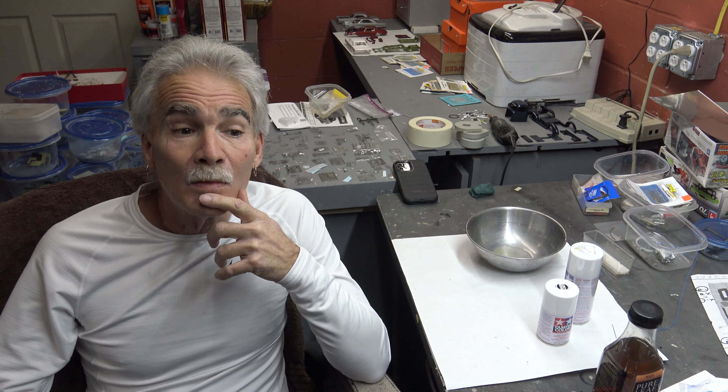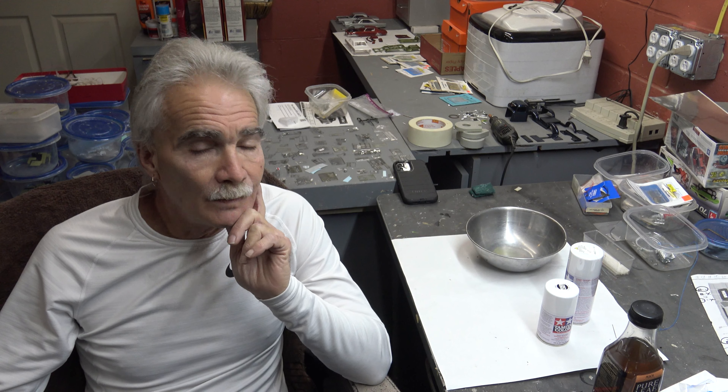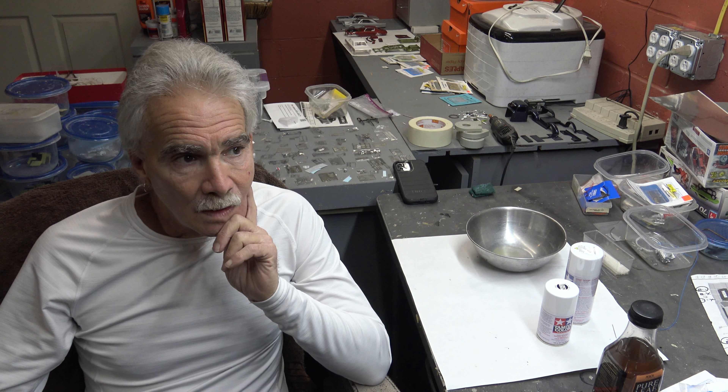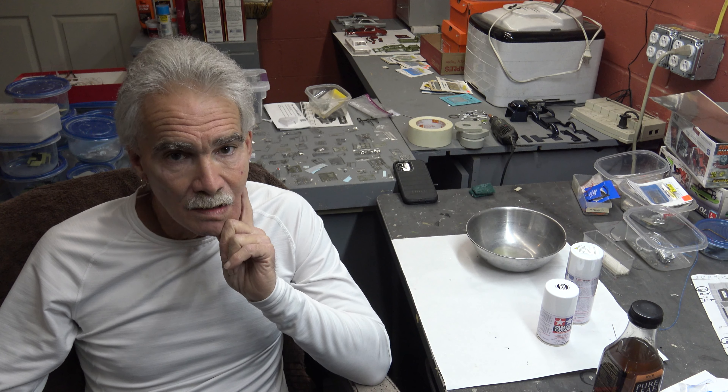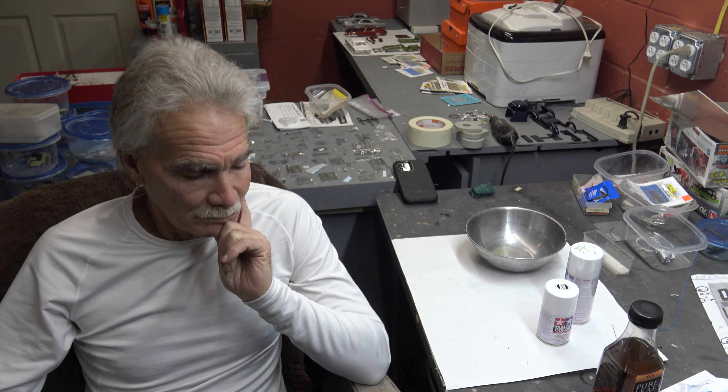These are not made for models. You get a can this big, you can paint 6-7 models. Is it going to turn out right? No. Is it meant for model cars? No. Have the formulas changed? Absolutely. EPA and DEP? Yep.